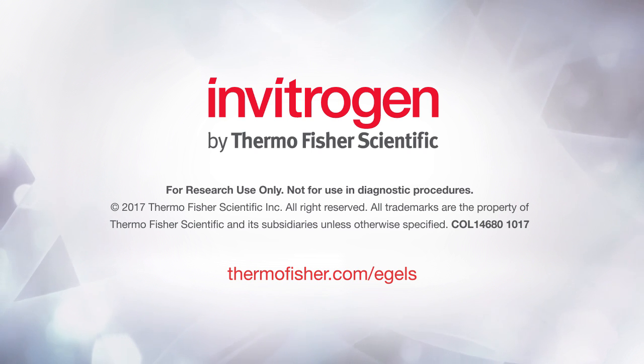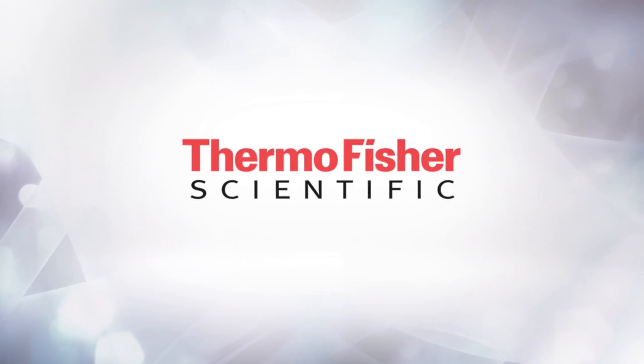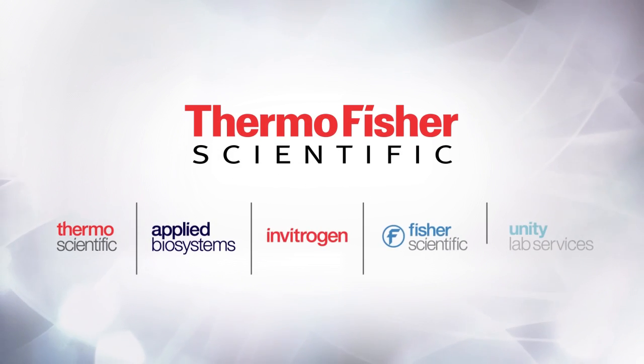For more information about how the E-Gel electrophoresis system can facilitate success in your molecular biology research, please visit thermofisher.com/e-Gels.